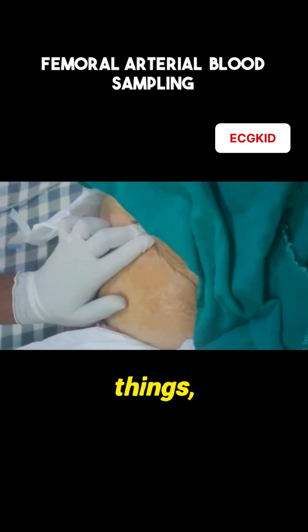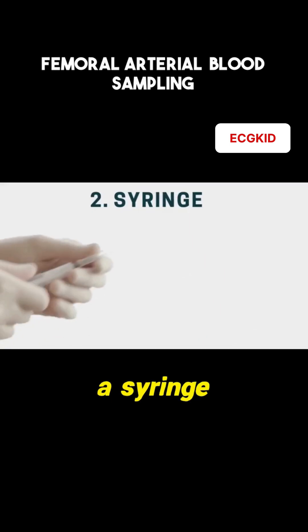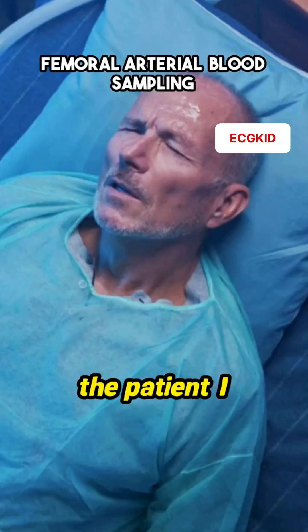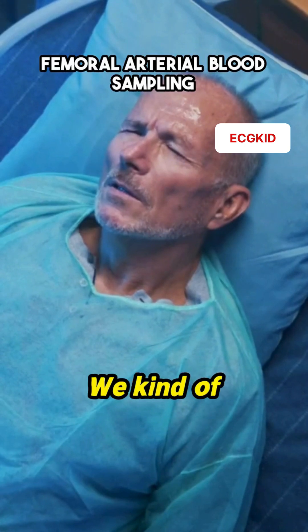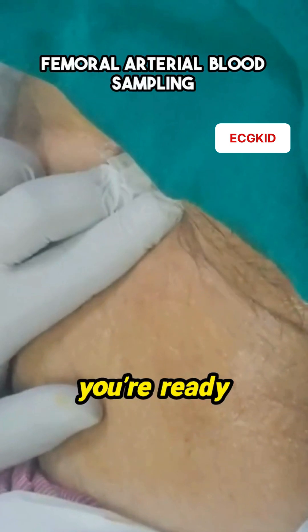For this, you'll need just three things. Gloves — obviously, you don't want to touch that part without gloves. A syringe, because how else are we going to draw blood? And the patient — I mean, come on, we kind of need them for this procedure to happen. And that's it. Once you've got these, you're ready to go.